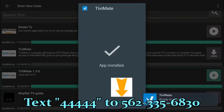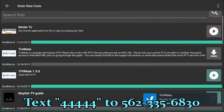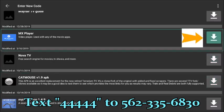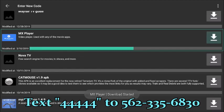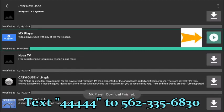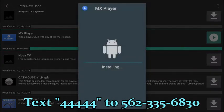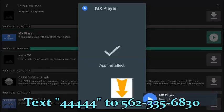Select Done to return to the FileLinked store. The next application to install is MX Player — this one is mandatory if you're going to install any movie and TV applications, as it serves as the video and audio player for those applications. Same two-step process: download, then press enter to install. Select Done when complete.